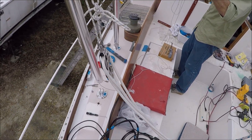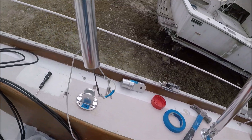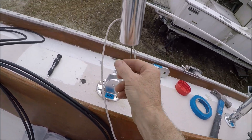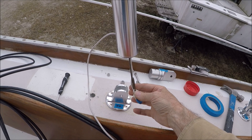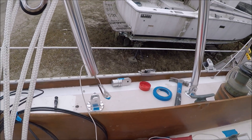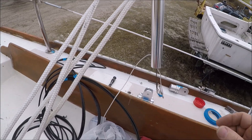We've used the halyard to pull the arch forward, pivoting on the two forward bases to get the aft two up. Here's the end of the plumber snake coming out — we fed a messenger line through the solar exit hole. When we pull the snake back up we'll pull out the messenger line to the top, and then that will attach to the wires to pull them back down.